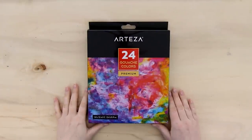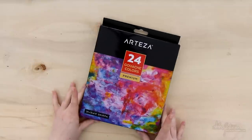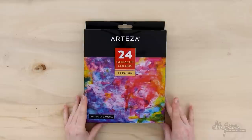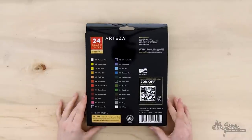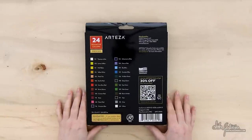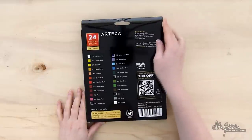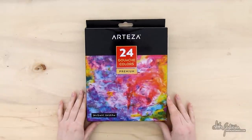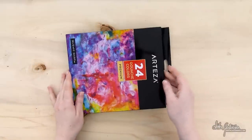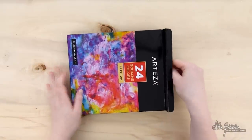Hello everyone, Anita here and welcome to another video. Today we are taking a look at the Arteza gouache paint. I have been sent a whole box of art supplies to review — I mentioned that in my previous video, the fineliners review. So I have a bunch of them still to review and today we're doing the gouache.